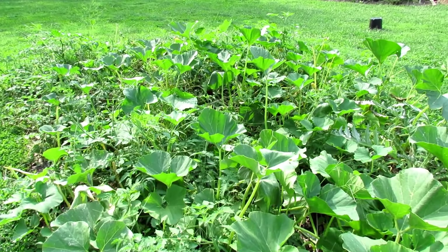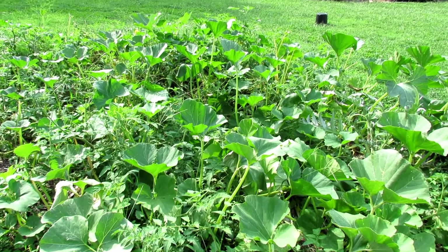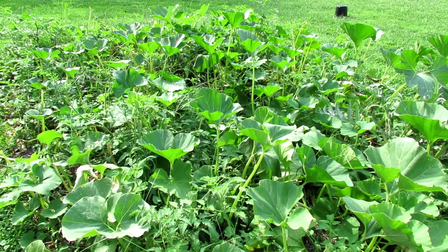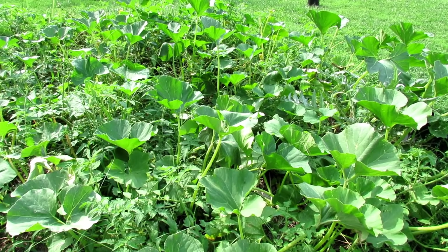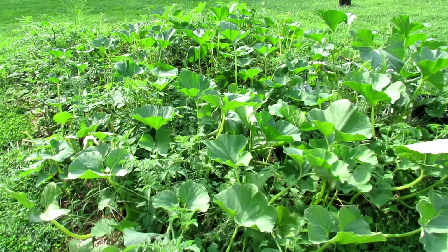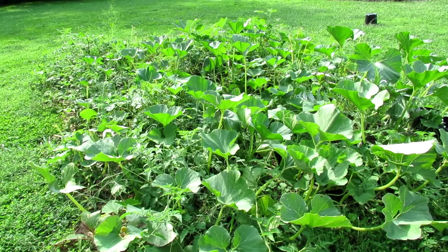There's a benefit to this. You get more growth. You get more anchor points with roots. If diseases come or problems come, a lot more of the plant usually survives. And when the disease gets under control or just kind of dies off, the plant takes off again. But you'd have to sacrifice this much space for just the tomato plants.